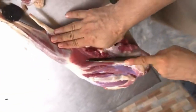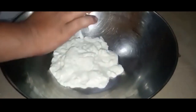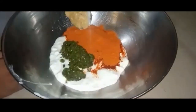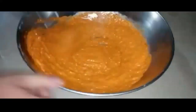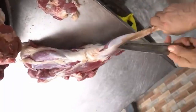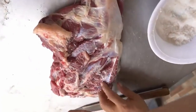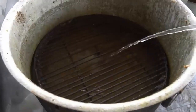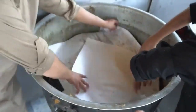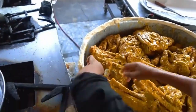First, the leg is marinated with three key spices in a tray, then left for two to three hours so that the meat absorbs all the spices. The leg is then put into a pot and water is added for steaming. The pot is sealed perfectly and left on low heat for about six hours.